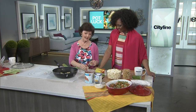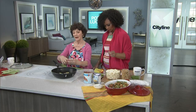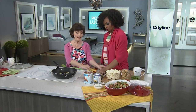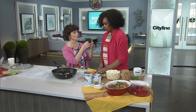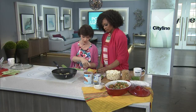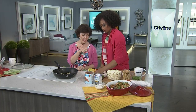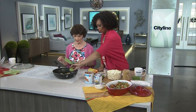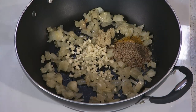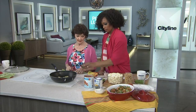All curries start with onion, garlic, and ginger. Now, I used to make curry with just curry powder, and I still do — but I think a lot of people think that curry powder is like one herb. No — curry powder is a combination of turmeric, cumin, coriander, and then there's cinnamon, cloves, and what's going to kick your butt right off is the red pepper flakes.